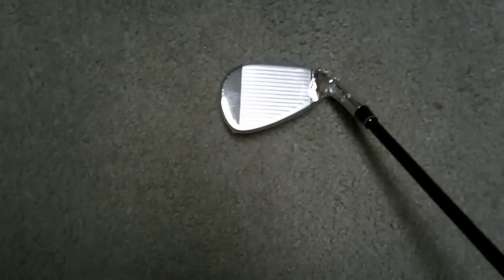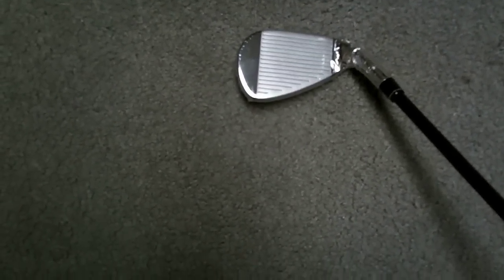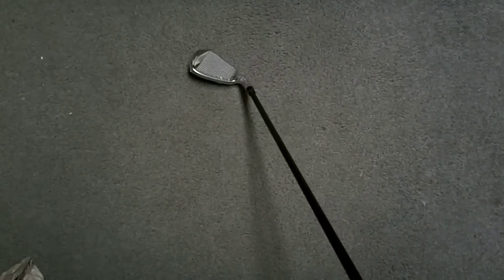The face has the 2010 conforming grooves. The reason I had a custom order is because I'm very tall, so I got an inch longer in length and a plus-two-degree upright offset.